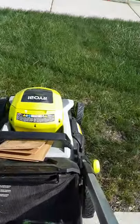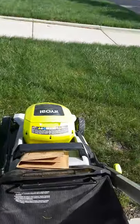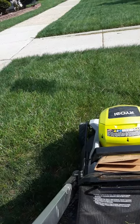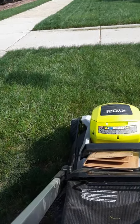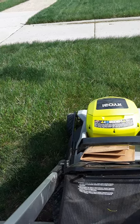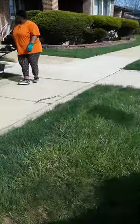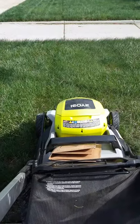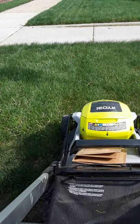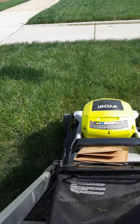Greetings everyone. This is the Ryobi 40-volt 21-inch mower — they also have a 40-volt 20-inch as well. This is Jesse with Grass and Bushes Line Service.